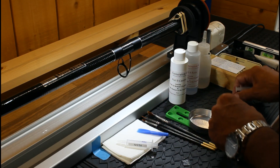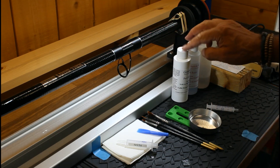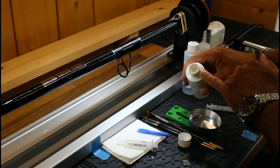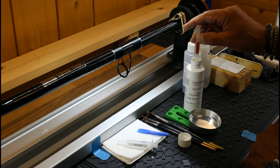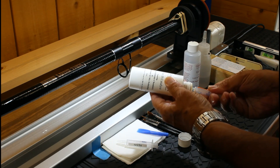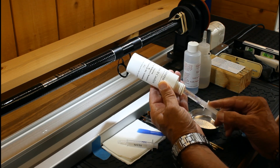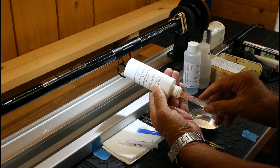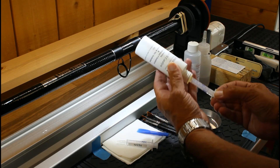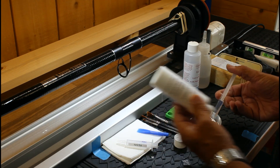We're going to start with the hardener. Select the correct syringe and the correct bottle — you don't want to cross-contaminate. It's called the catalyst, and because the caps are white I've marked them: H for hardener and R for resin. The bottles have self-seal caps so you can insert the syringe and once you remove it, it self-seals to stop dirt getting in. Insert the syringe and extract three cc's. With a brand new syringe you might get a small air bubble — just squeeze it back into the bottle. Then put three cc's of hardener into the dish.